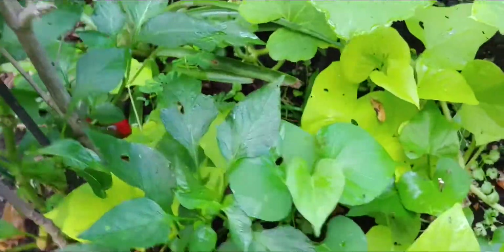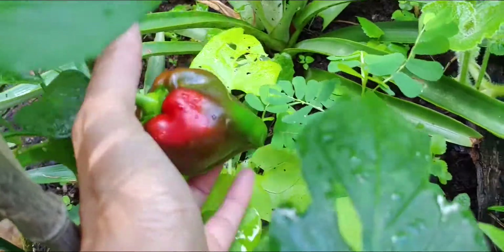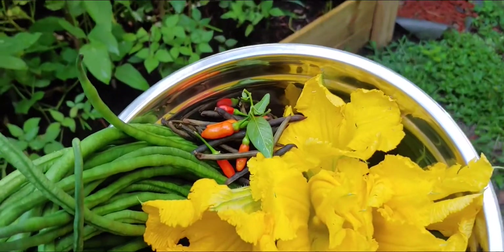I want to show you guys the last one — it's the bell pepper. Look at the bell pepper, it's turning already. Turning red. Now I need to go to the other side to go get more mung beans, and I'll show you guys later what they look like. See you guys later, bye!